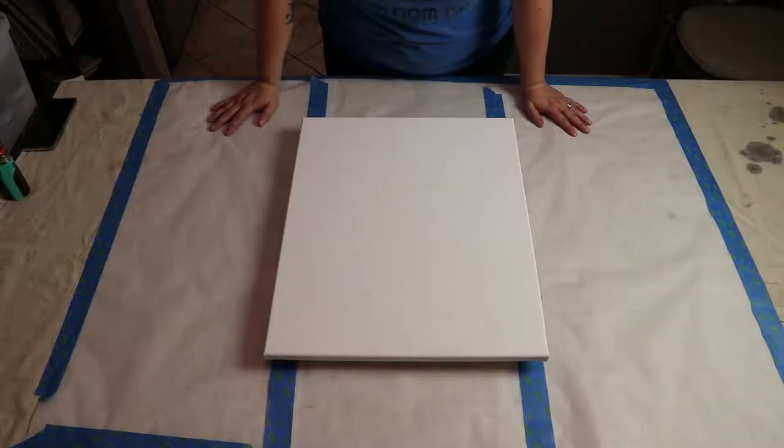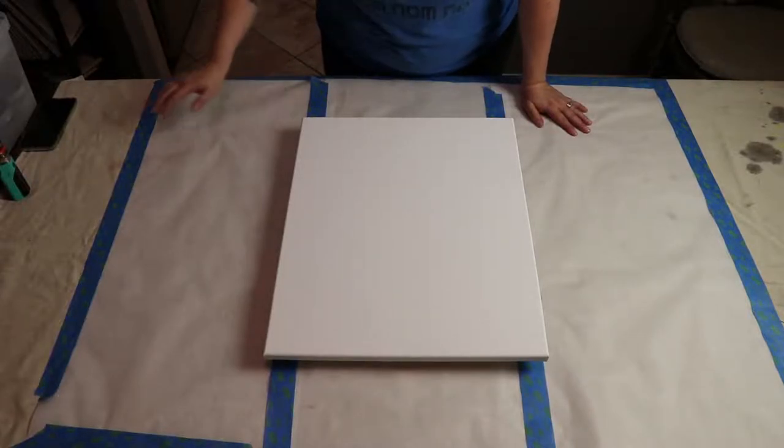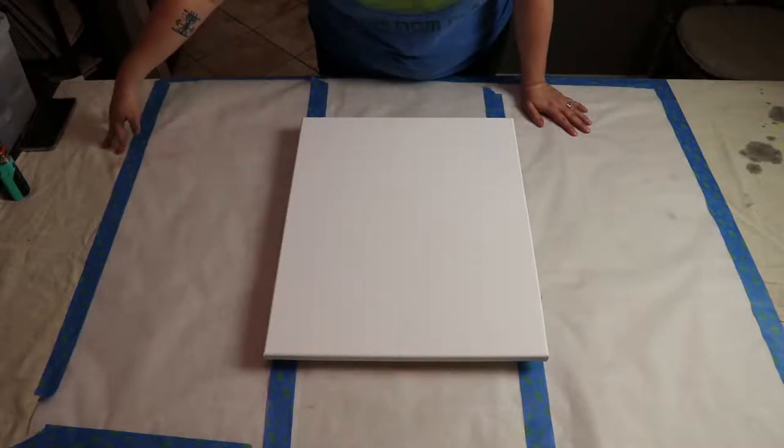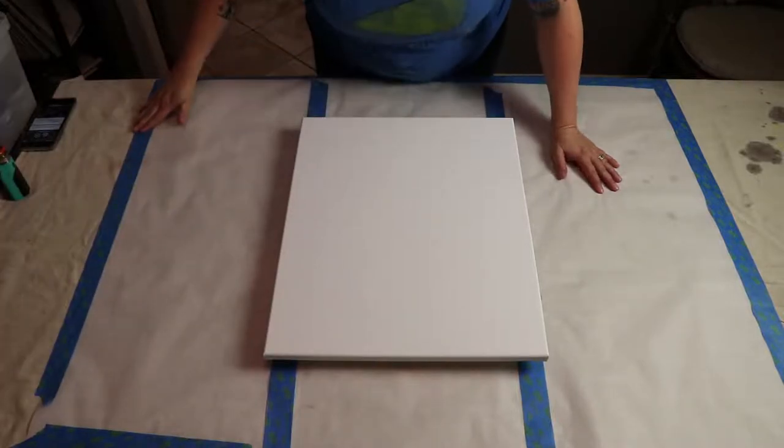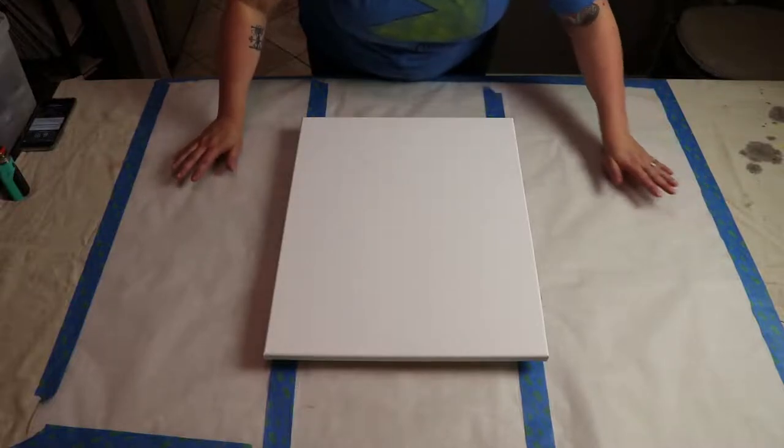As I mentioned, this is going to get messy. I double-proofed my work surface — this is my dining room table, the biggest surface I have. I've got a standard drop cloth down, and on top of that I've put down parchment paper from my kitchen, held in place with painter's tape.